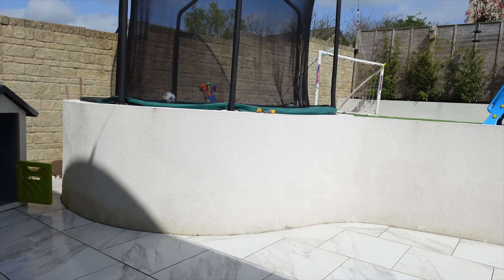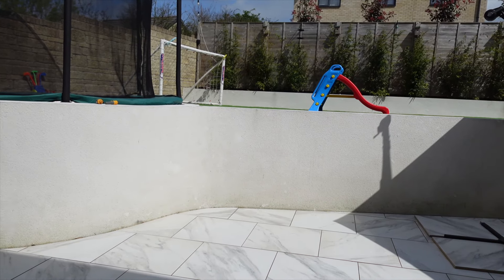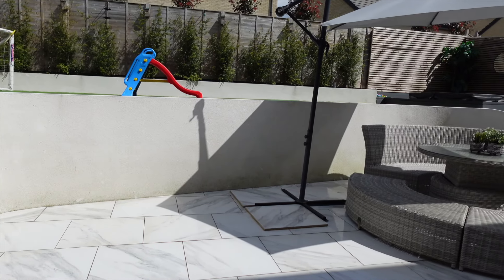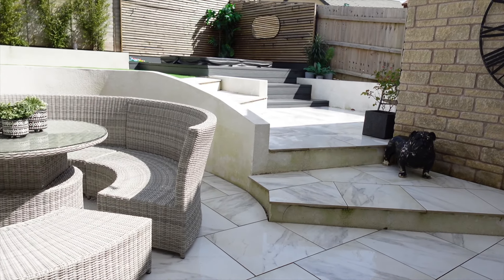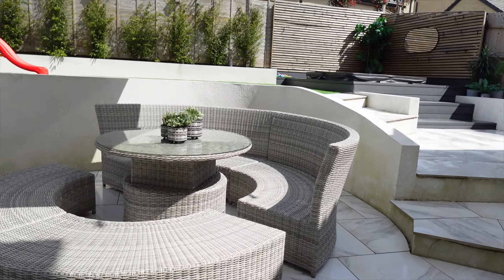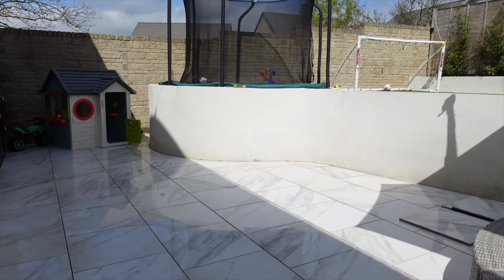About three hours later and the garden was looking so much neater, tidier, and cleaner, with all of my son's new bits and bobs ready for him to play with when he gets home later this afternoon.